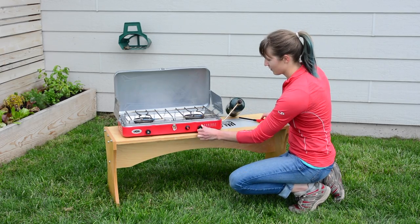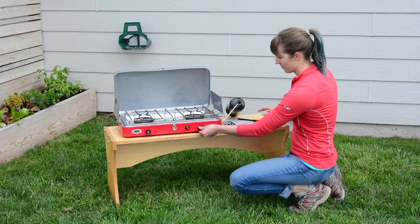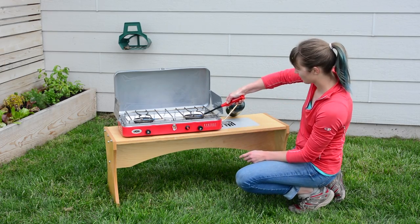Turn the burner valve on and press the right igniter button until the burner lights. You may also use a match or a lighter.